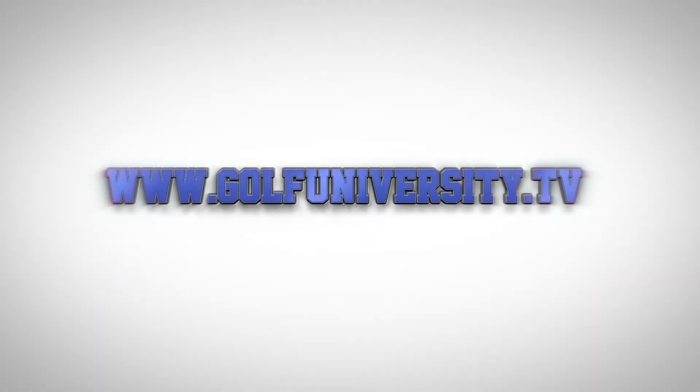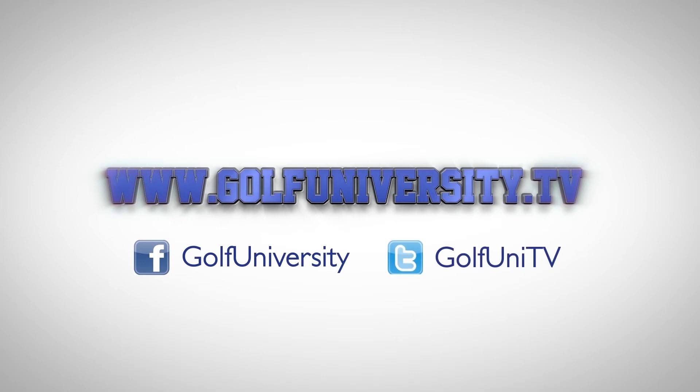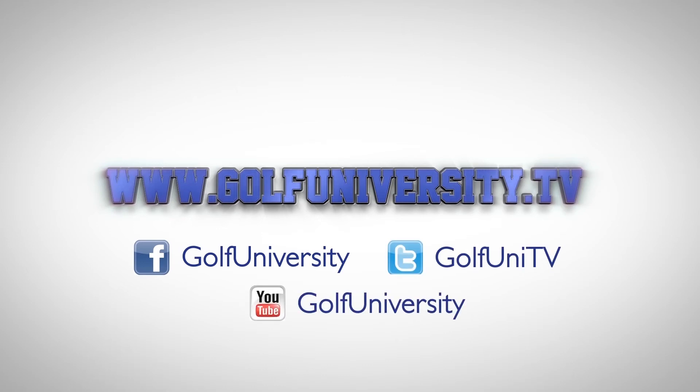For more great golf tips, including the free Three Steps to Chipping Mastery video series, visit GolfUniversity.tv.